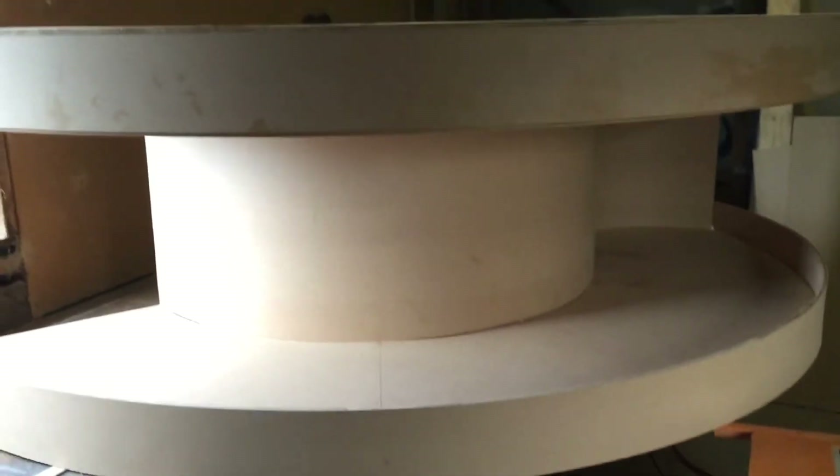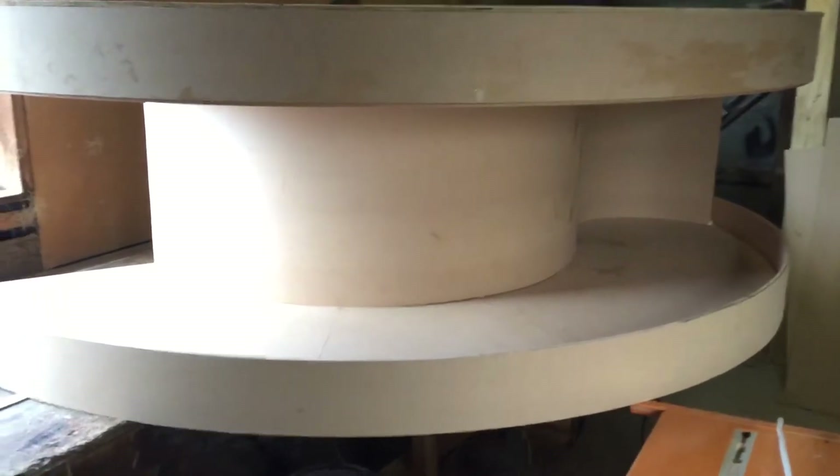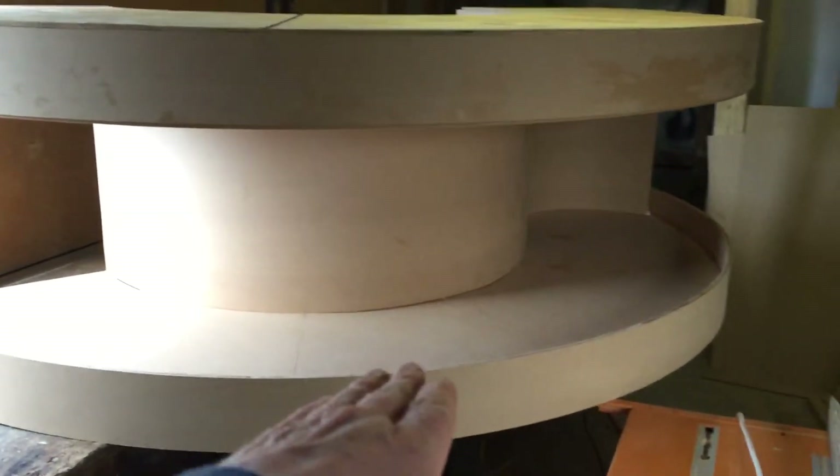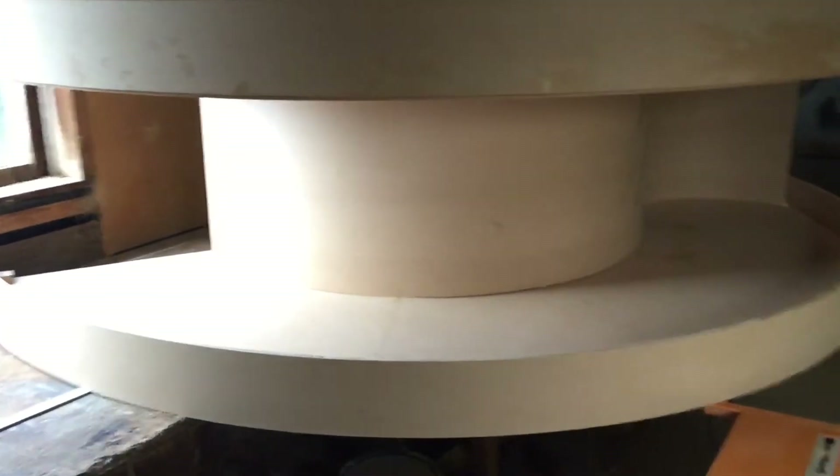G'day all. So the corner board is done. It's upside down, so that's the sky there and that's the backdrop this way, and the track would obviously be up there underneath.